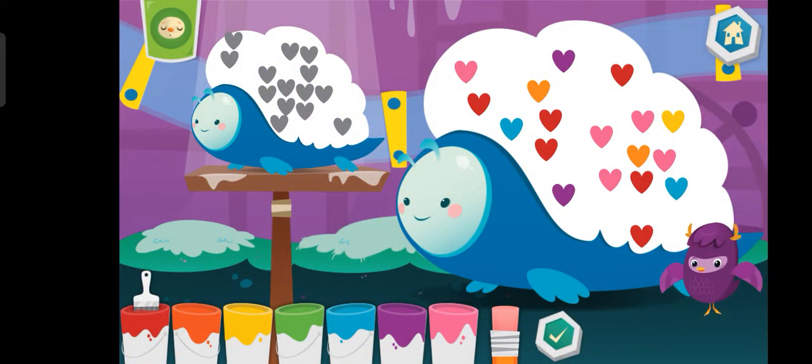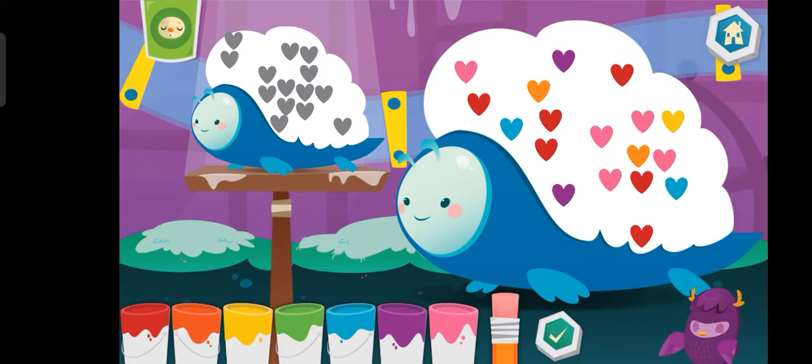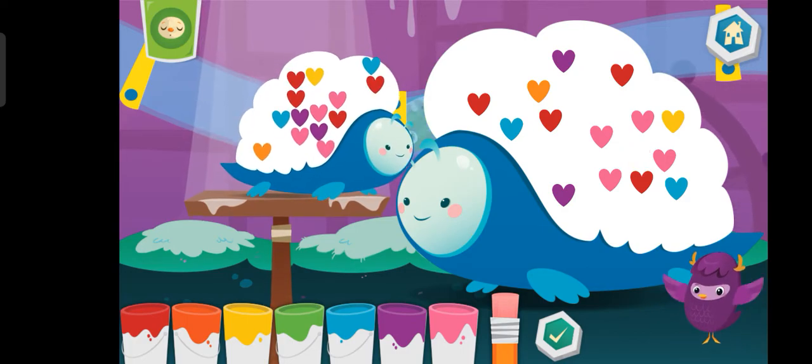Make the two pets look the same by adding or subtracting shapes. Use the eraser to erase shapes. If you need to add more, make sure you have a color selected and then draw on the pet. Super duper!